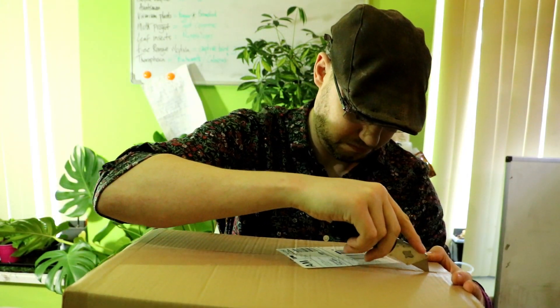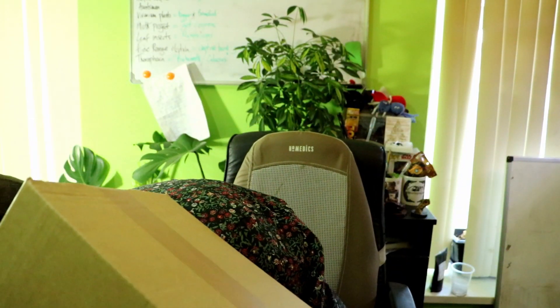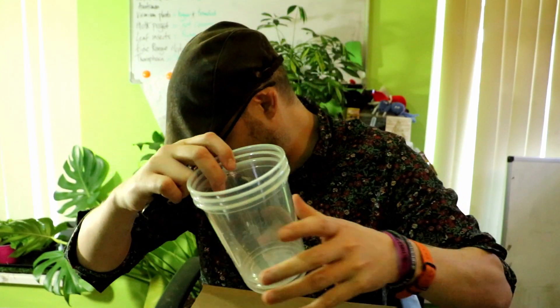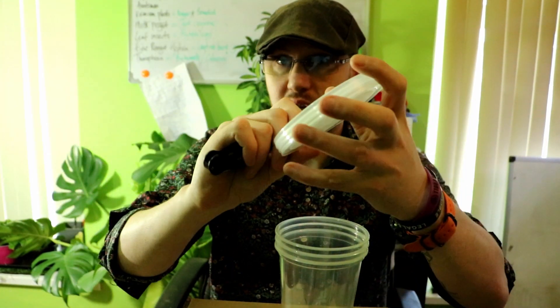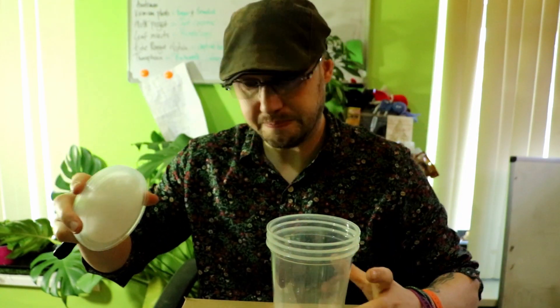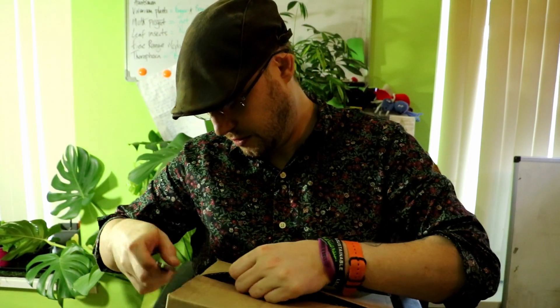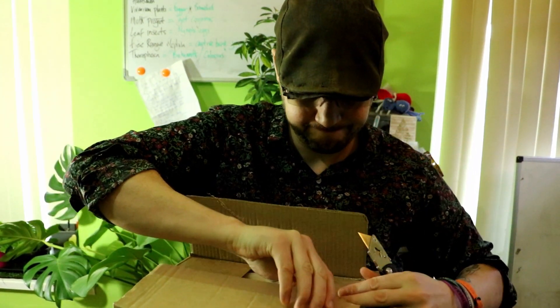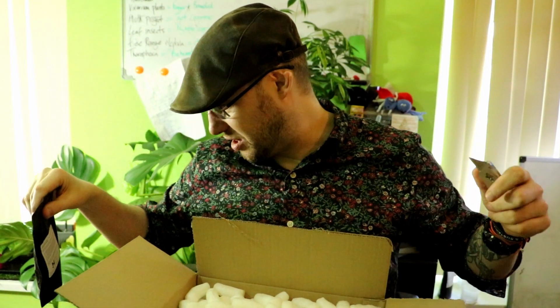Let's open this box. I'll have a quick look in there now — there might be some equipment in here. Yeah, there is. So they're the 32-ounce with the felt — the fabric tops. I like the fabric tops. Some fruit fly media. So you can kind of guess what's going to be in this box, I'm sure.